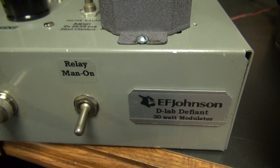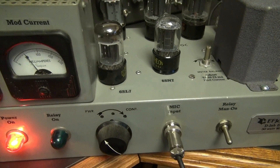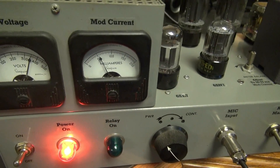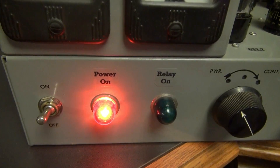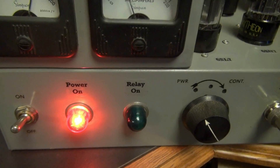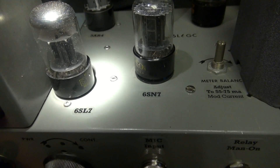Alright, so let's take a little tour of the D-Lab Defiant modulator. Obviously a vintage chassis with some really cool Simpson meters. And these power indicators are EF Johnson.